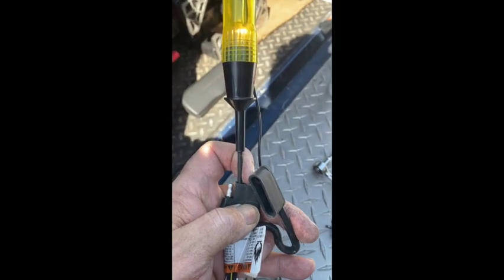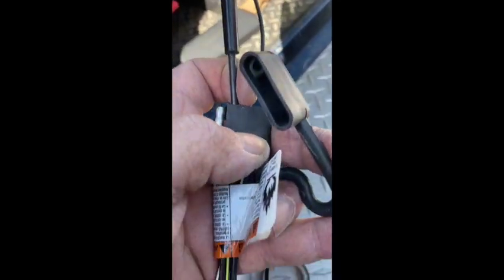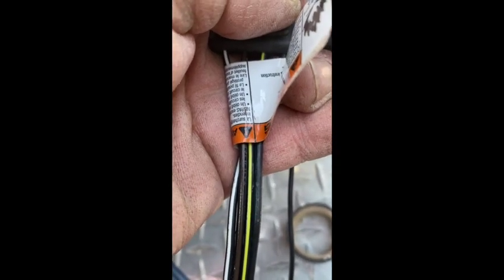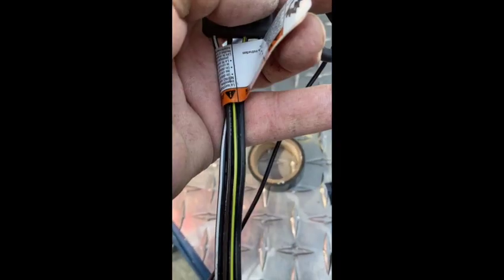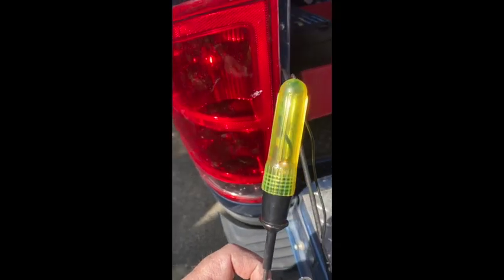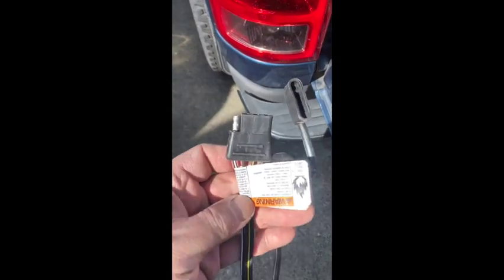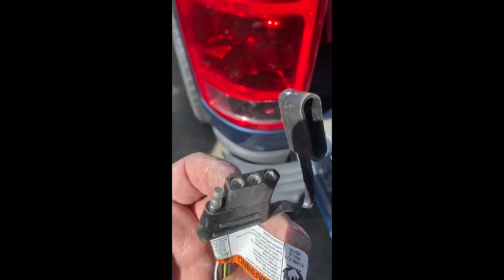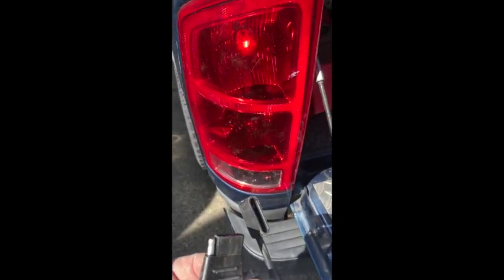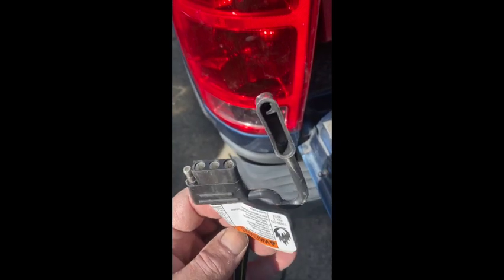Testing it out: looks like I have my tail lights — that's on the brown — and my right turn is on the green, and my left turn is on the yellow. There we go — I got the Modulite HD Plus installed. It all looks good. If I was just going to leave it like this, you'd have your four pigtails, but that's not what I'm going to do.